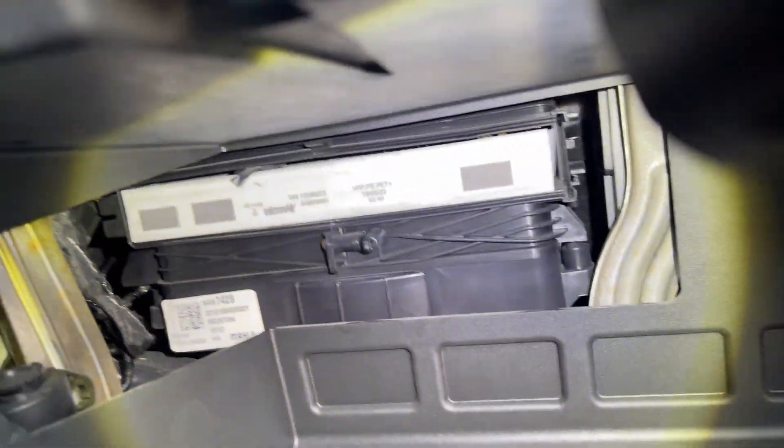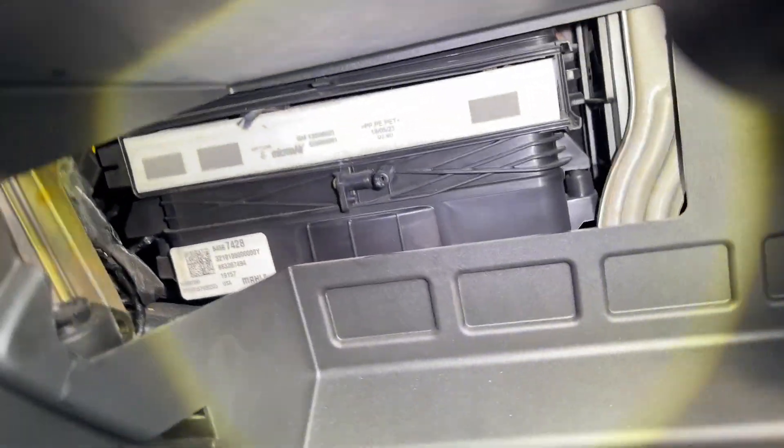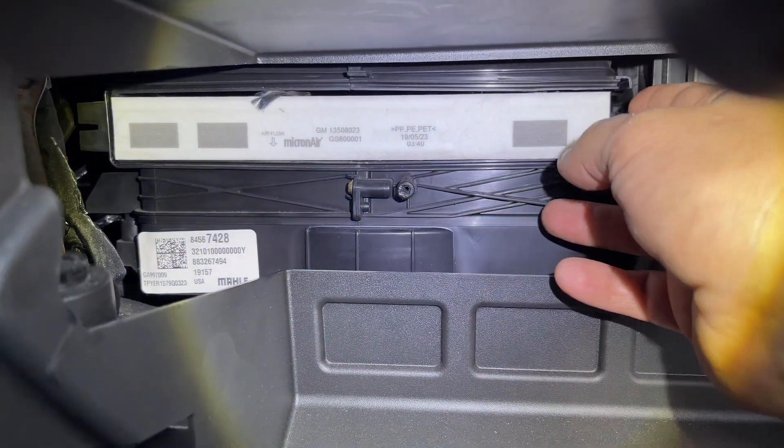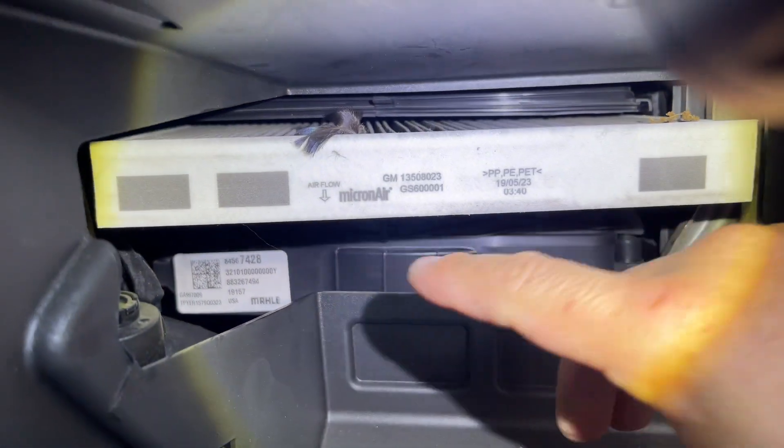You see those two hooks right there — those are gonna go in the back into those two little tabs. Make sure that you pay attention to the arrow that says 'airflow bottom,' so make sure that you put the new filter the same way.